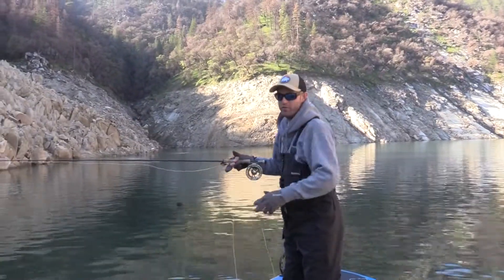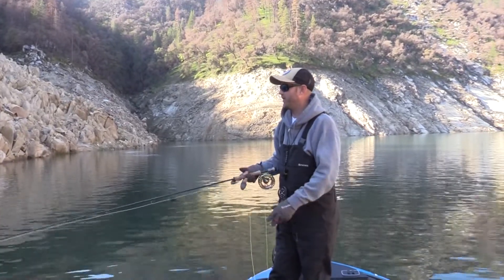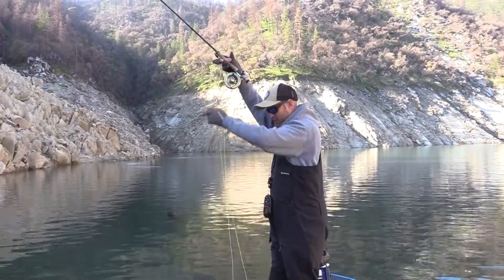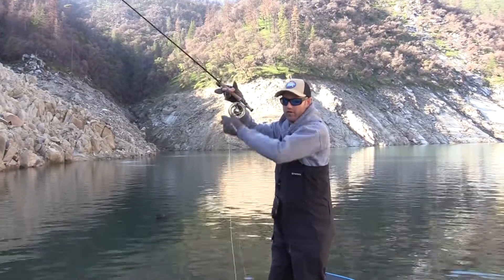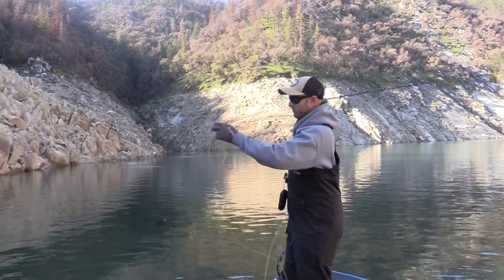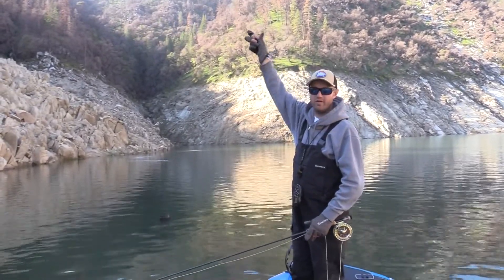So what I was talking about was stripping the fish in fast, keeping the tension on there. You can lift your arm up really high and pull a strip down like that. That's how you pull the maximum amount of line as possible as fast as you can, versus just pulling a little in like this. It's just something to keep in mind — doing the Statue of Liberty deal.